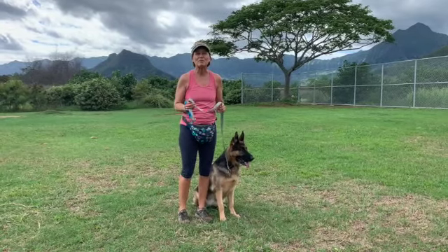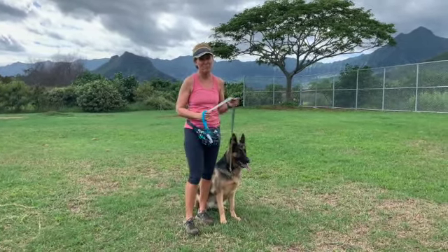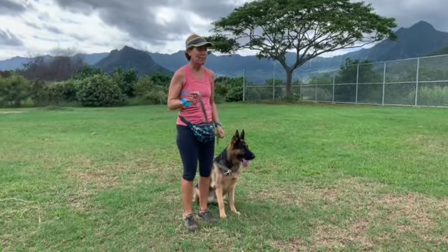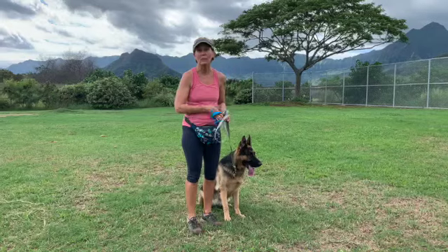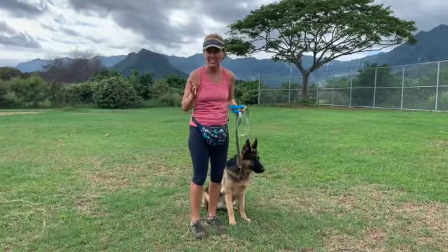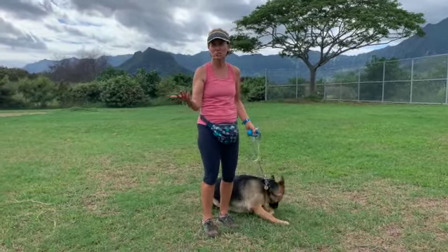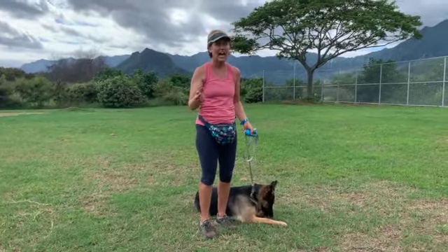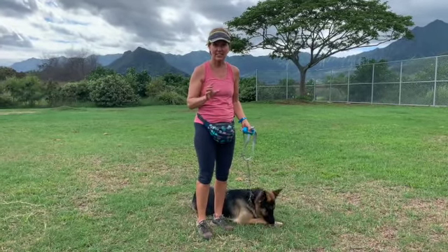All right, everybody. I am so excited to show you my magic wand. In training, I don't have many magic wands, but this behavior is my magic wand when I'm walking the dog and the dogs start getting really distracted, whether they see something or smell something or they're just pulling consistently. I use this behavior to help redirect their attention.